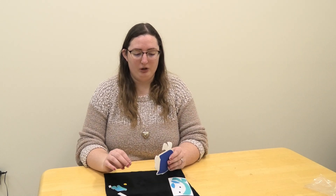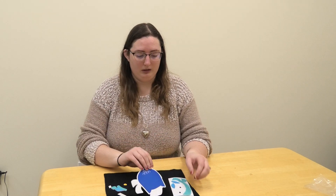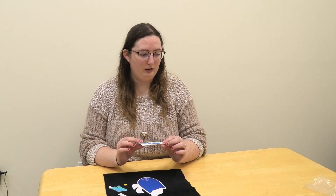Hi, Miss Sarah here with our craft for today which is an owl magnet craft. So we have all the parts we need. We have our owl and scarf and eyes, a hat, and our magnet.